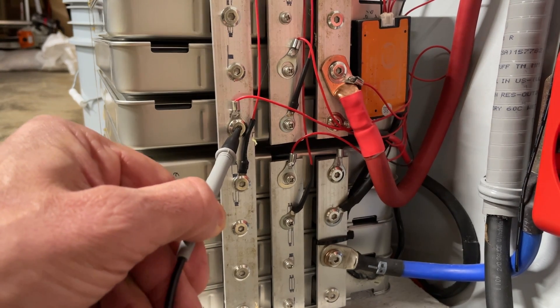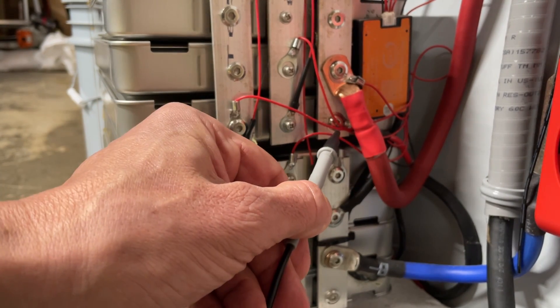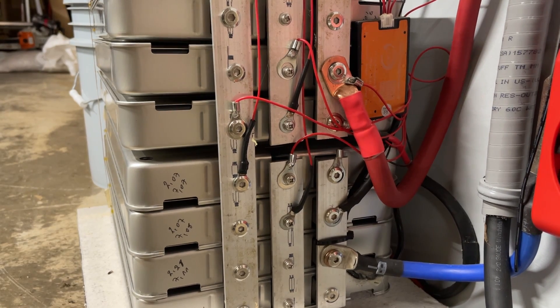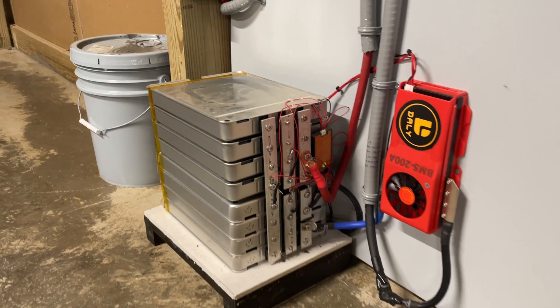I hope that helps to answer these questions. You can stack them as high as you want. I'm getting a lot of questions specifically from the Middle East and from Asia Pacific — people outside the United States have access to these batteries, they're really good batteries, and the price is right. Leave comments in the comment section, ask questions, and hopefully I can help somebody. That's all I have for today — I'll see you guys on the next one.